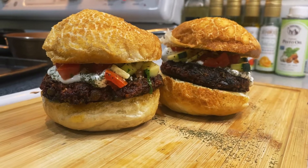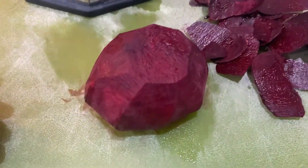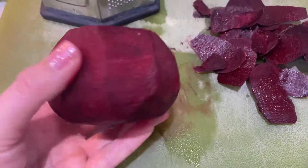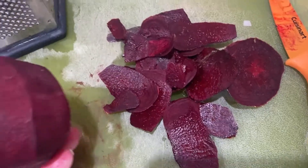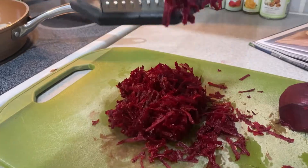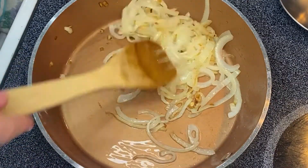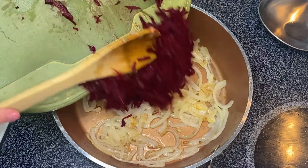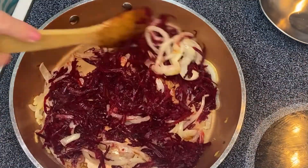Now let's get started and make these delicious burgers. You start by peeling a whole beet — look what it does to your hands after you peel it. It really stains them. So you peel it and then you grate it, and then you caramelize a whole bunch of onions. This was one whole onion. Then you add in your beets and sauté that down.